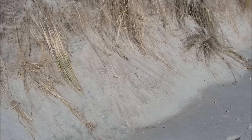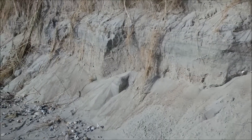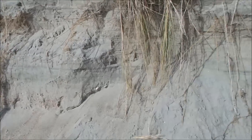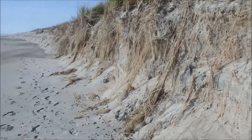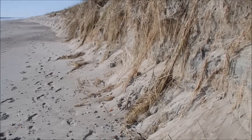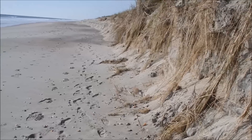Check out the height of this cut right here — I'm standing on the beach and I can't even see over the top. This is really crazy. This is erosion, folks. So I'm going to work this area and hopefully find something over here. It's a really good spot.